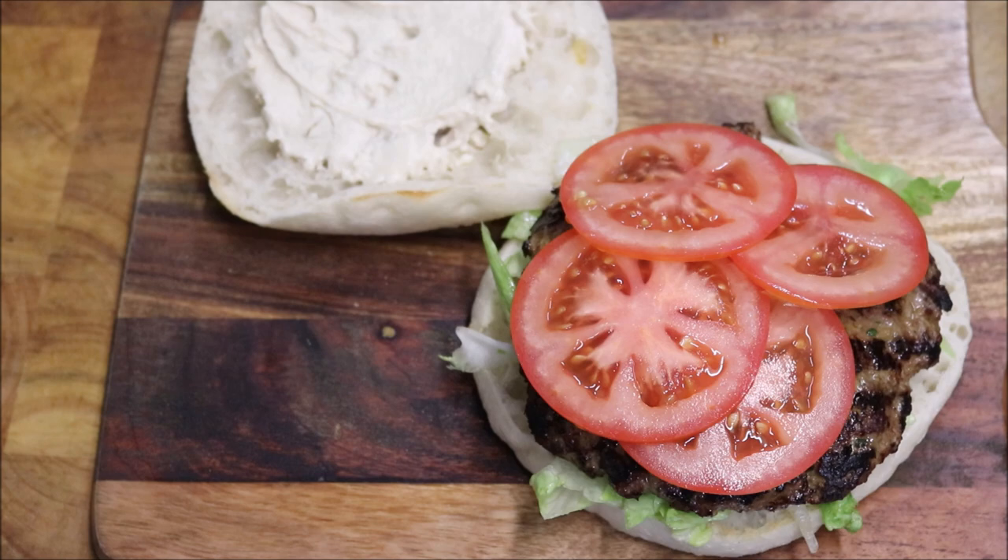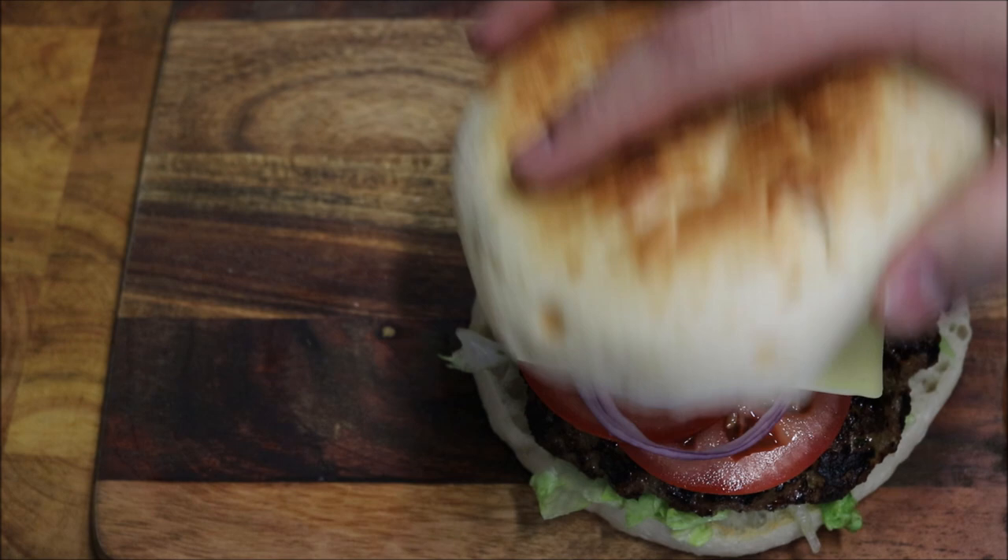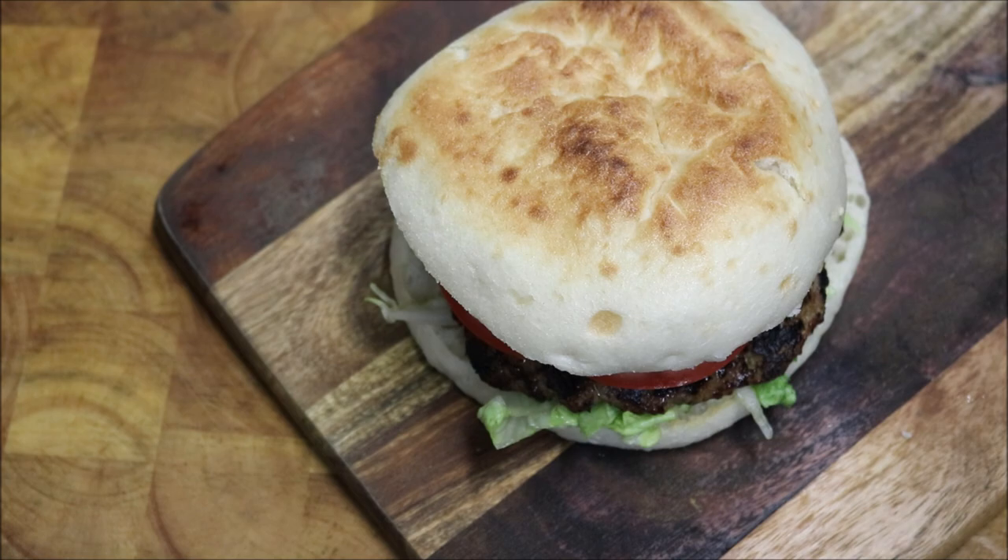Sliced red onions, and just a slice of Monterey Jack cheese. And just look at that — perfectly cooked. And there we have it guys.